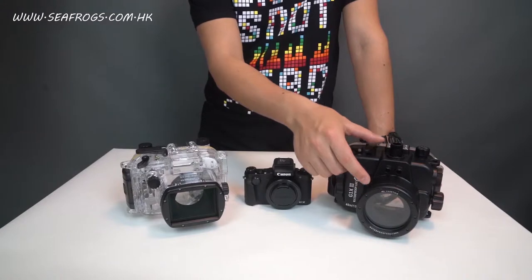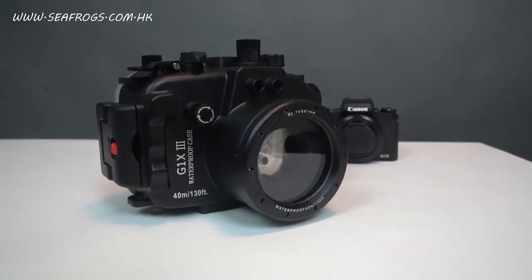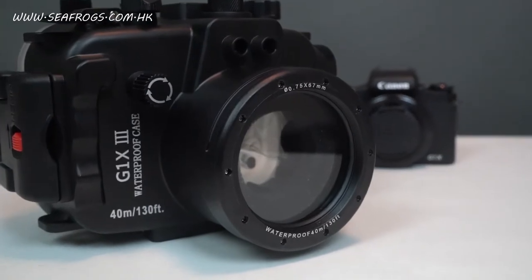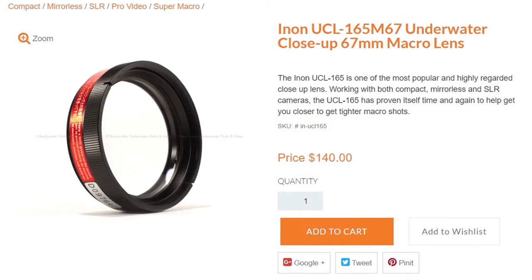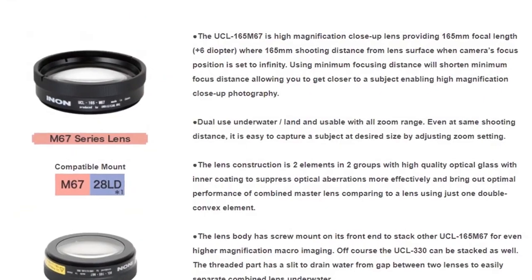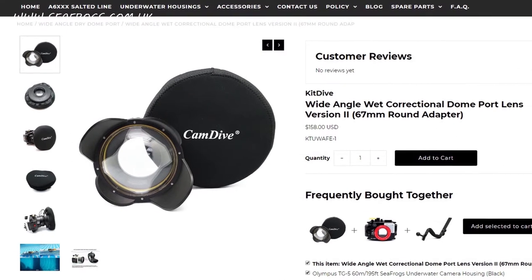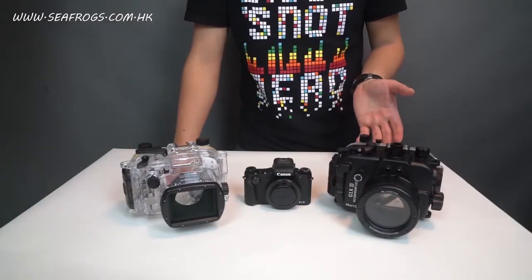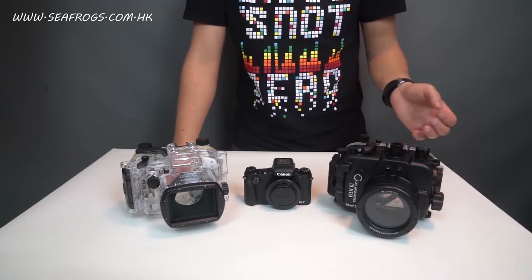On the Seafrox housing there is a circular port with a 67mm thread, to which you can easily attach a TIECHA 67mm filter, macro lens, close-up lens, correctional lens, or many other accessories that have a 67mm thread. So that's quite a big plus towards the 67mm threaded system.